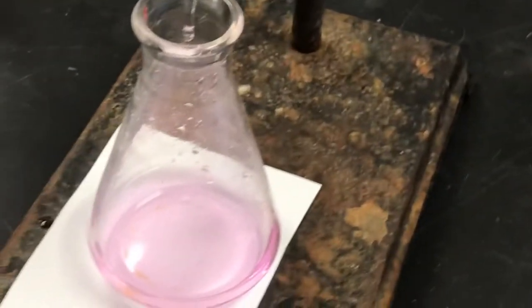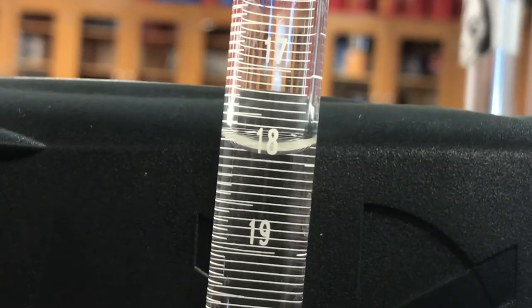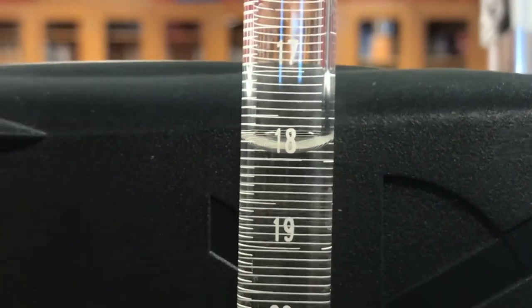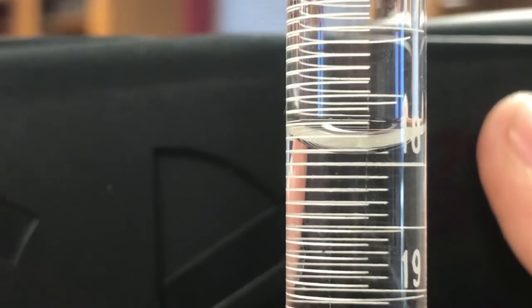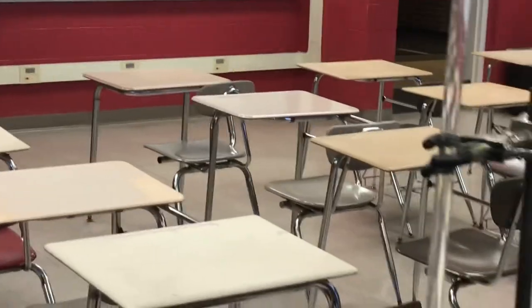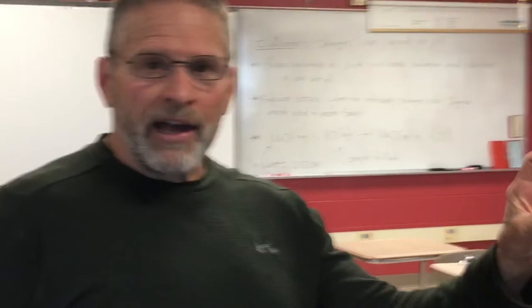Just when that solution turns pink, that means all the acid has been neutralized. Now we're trying to read the burette. It's not quite to the 18 mark — about 17.90. Let's call it 17.90 as the final volume. The initial volume was 9.05, so if we take the difference between those readings, that'll be the volume used for this first careful trial.